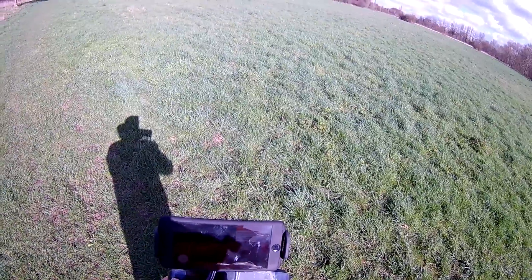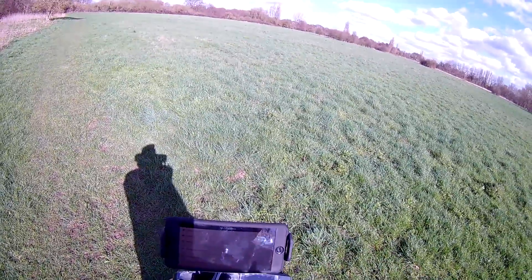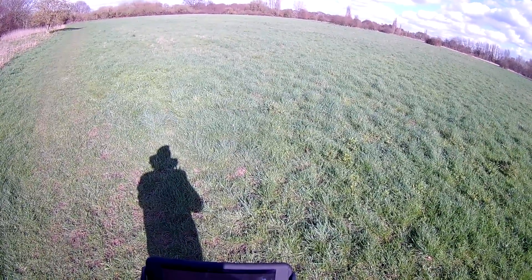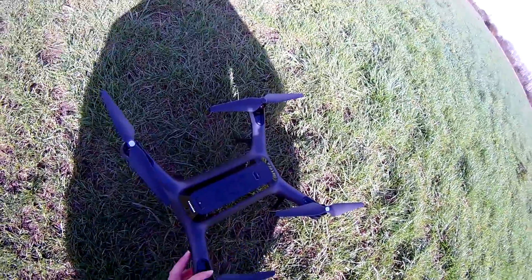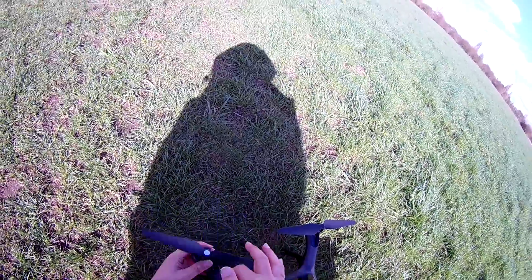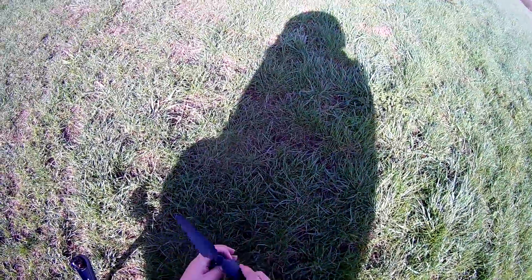We're going to go to settings — we heard the quad making a bit of noise there. Solo settings: level calibration and compass calibration. We'll start with the level calibration. It says 'calibrate level — ensure solo can fly accurately, remove propellers and press start calibrate.' So it actually wants me to remove the propellers, so I'll go ahead and remove them.